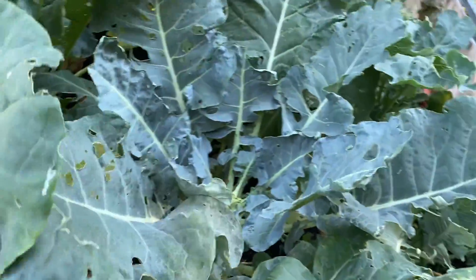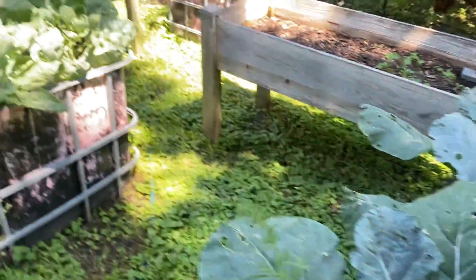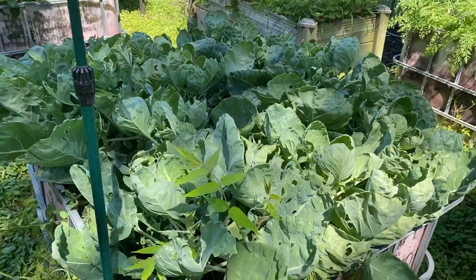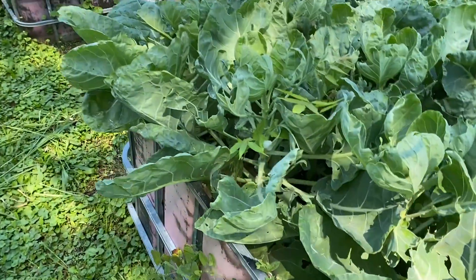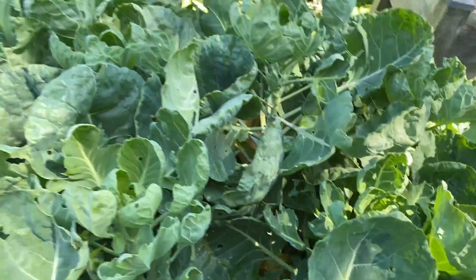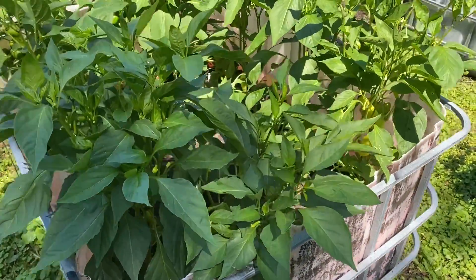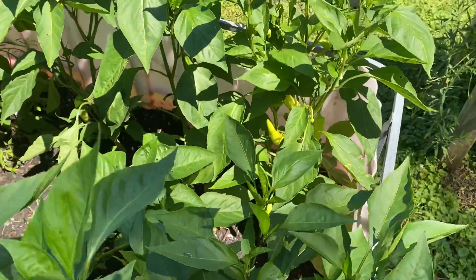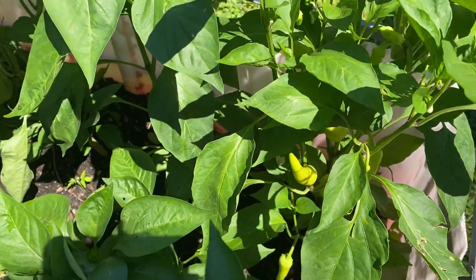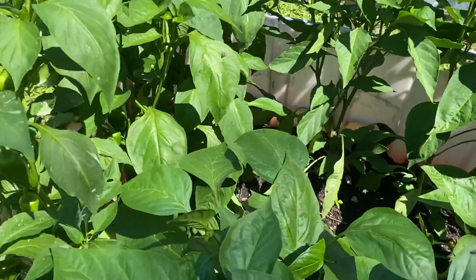Just some flowers coming in. I just did a harvest of broccoli. This is the brussel sprouts — they're looking good. I've got to get in here and weed some. Here are our peppers — some different mixes of peppers, some sweet banana peppers in here — and these are all looking good.